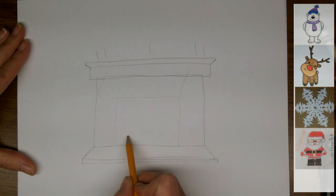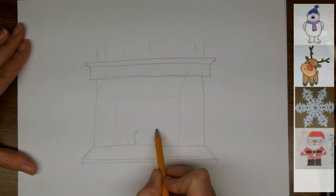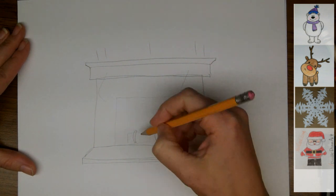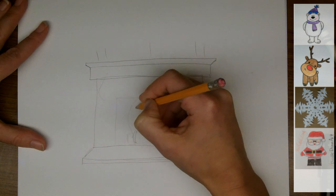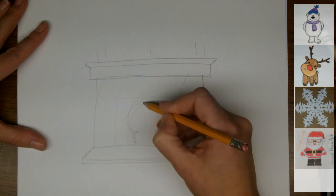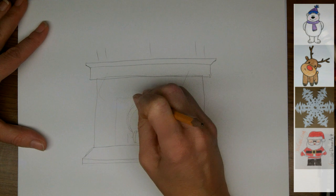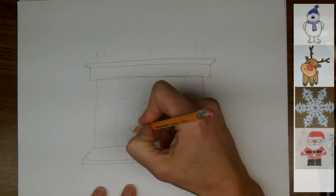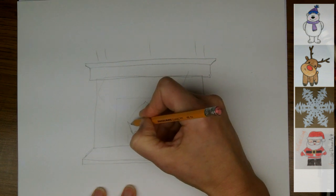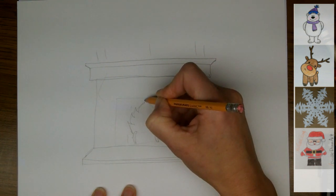Inside the fireplace there's going to be a log and a fire. So these are the hooks that hold the log inside the fireplace. And then we'll just draw a swooping shape that goes up — the fire should stay inside the fireplace, so it's like an upside down heart or a pointy egg shape. That gives us a guideline for making the flickering flames that are inside the fire.